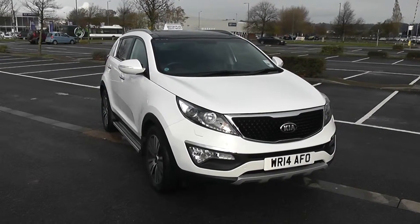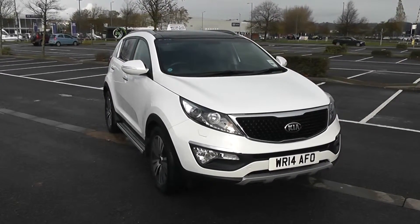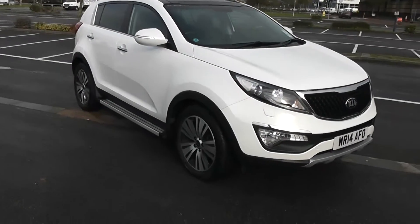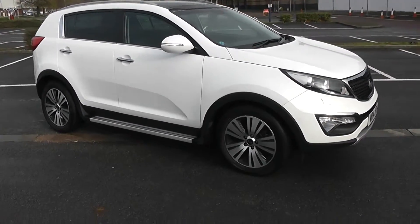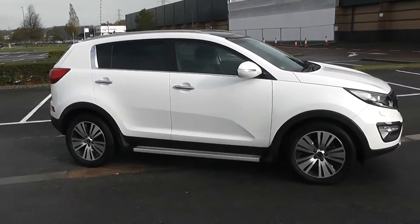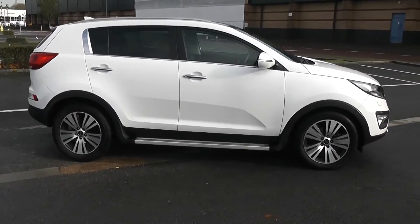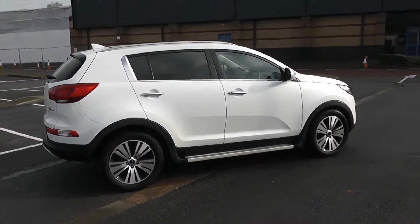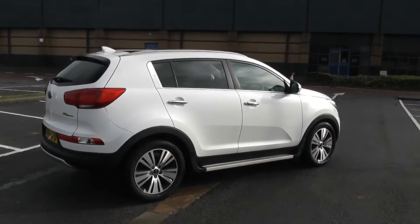We're going to start with a 360 on the outside of the vehicle. Some nice swept headlights on the front. As we come round the corner, you'll be able to see the 18-inch alloy wheels, body-coloured door mirrors and chrome door handles. This vehicle also has side steps fitted and privacy glass for the rear. Fuel economy for this vehicle will be 52.3 miles to the gallon on a combined cycle.